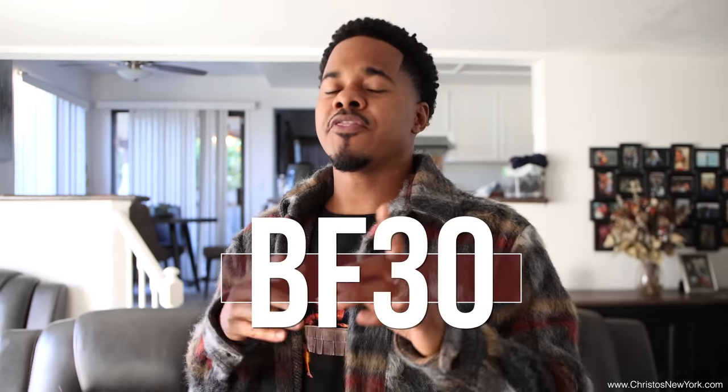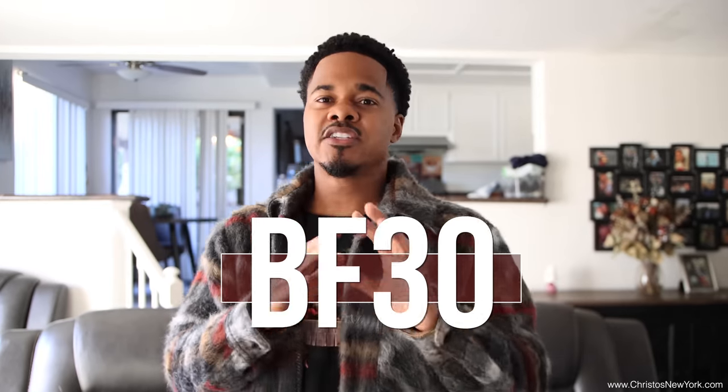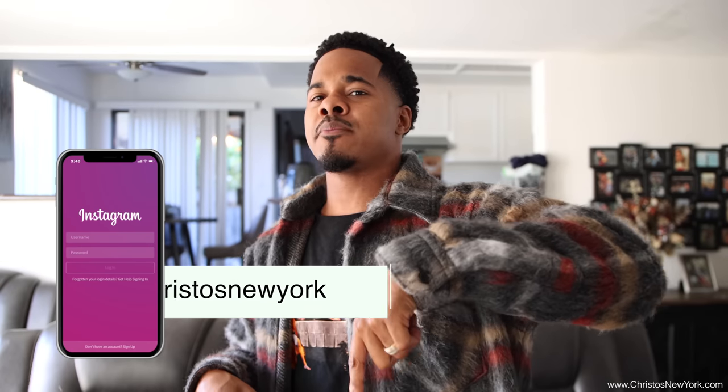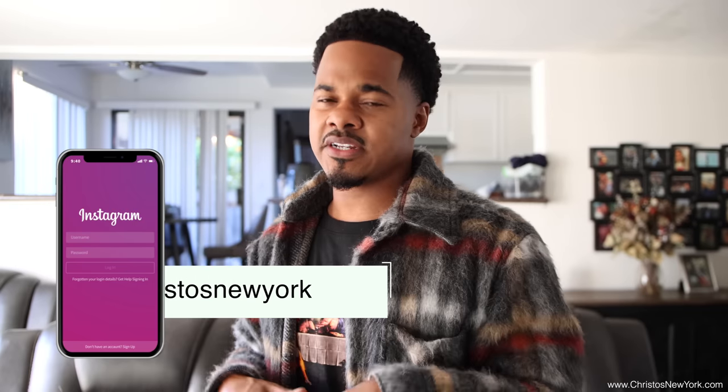Alright you guys, that is it. Make sure you take advantage of the Black Friday sale — use code BF30 for 30% off. Also make sure you hit the link in the description to their website so you get instantly transferred right there. Make sure you guys follow them on Instagram at Christos New York. Links to everything will be in the description. Christos, I appreciate you guys for sending this over. It's your boy 360 Jeezy and I'm out of here. Peace.